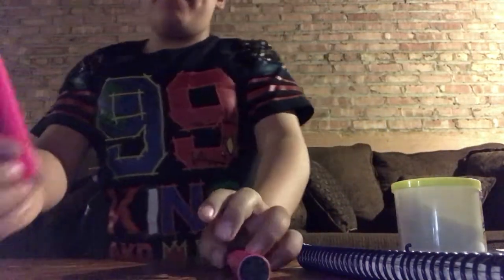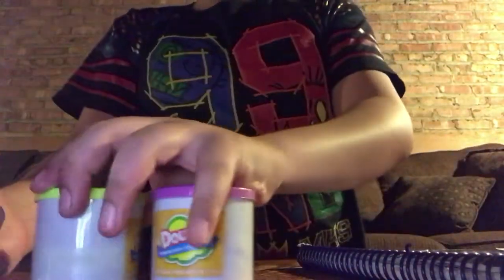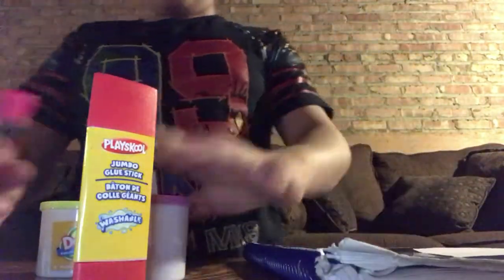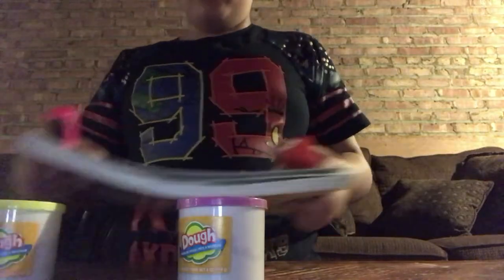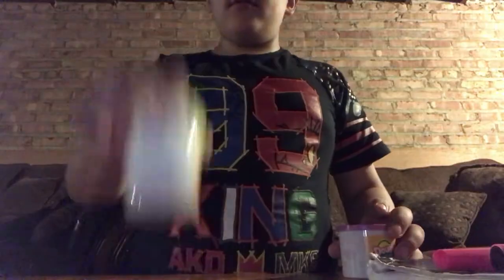Hey guys, Khalil here and I'm bringing you a new video. Today we're gonna be trying to flip this highlighter, another highlighter, some play-doh, and a glue stick. We're basically gonna see if we can make a tower like something like this and then put these three on the top. Let's see if we can do that. That landed!